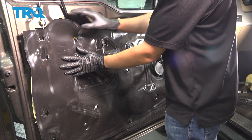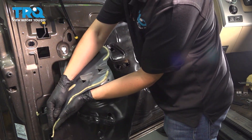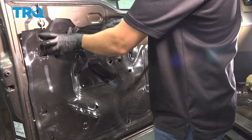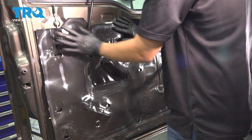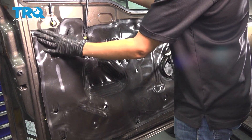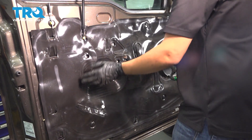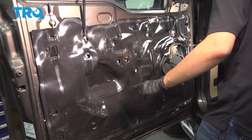Now let's put the vapor barrier back. Make sure the sticky tape here sticks for the most part. If for some reason you can't get this to stay, you can use some regular tape or painter's tape. It's important that this at least gets pressed up against the door because as it rains, water does actually get in through your window a little bit — and you want to prevent that water from coming into the door inside the cabin. Just press this up against here.